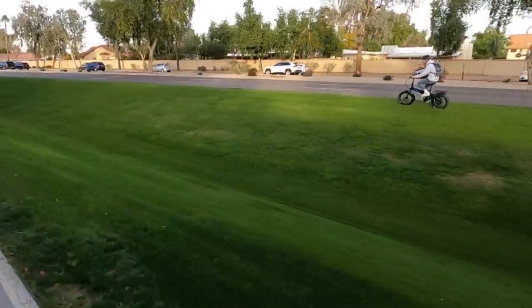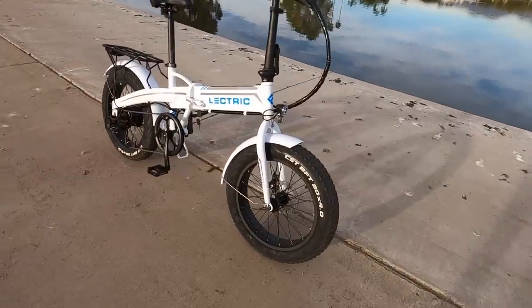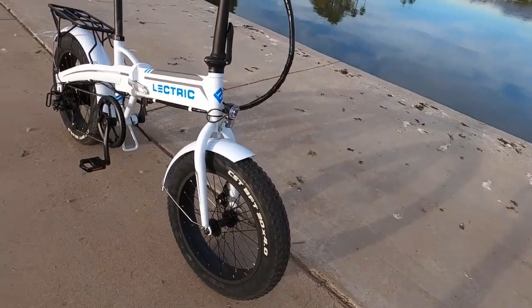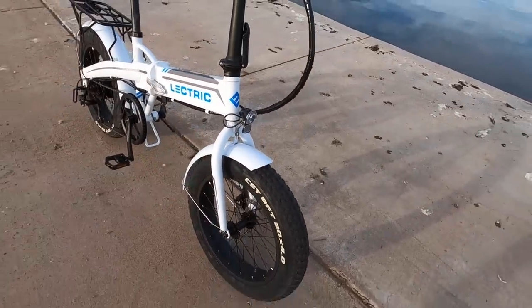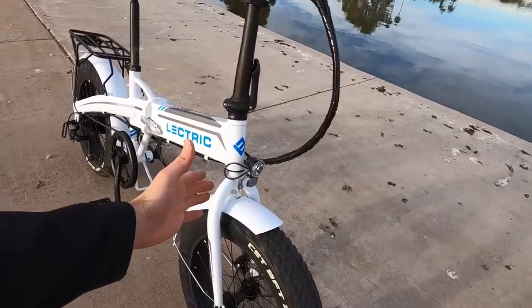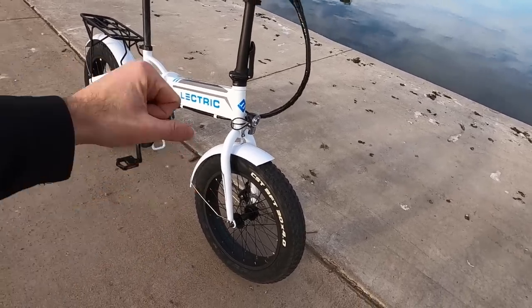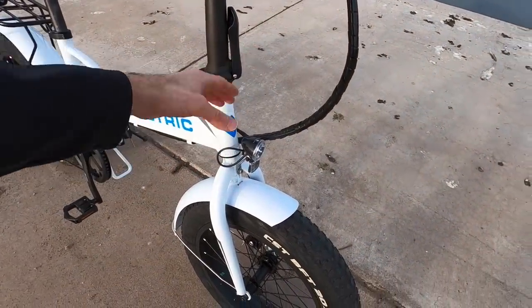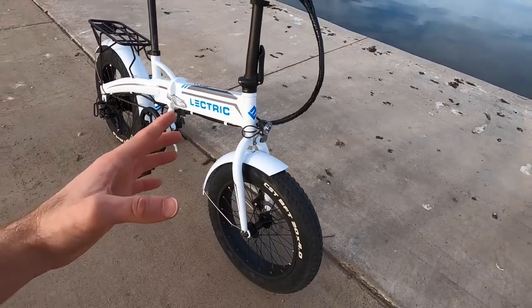I've ridden bikes like this in Baja Mexico, taking tires all the way down to 5 PSI where they spread out and didn't sink in dry sand. So in packed snow, sandy, or loamy environments, these tires can do a good job — tire pressure is key. The bike doesn't have a suspension fork. A suspension fork adds weight, cost, and changes steering. Without lockout or preload adjust you get a bouncy feel, so the fat tires are a really good alternative.